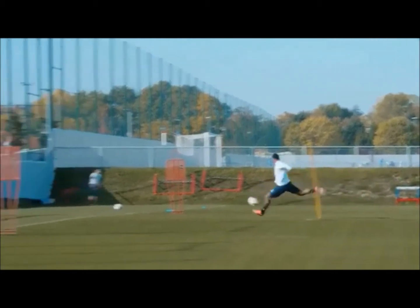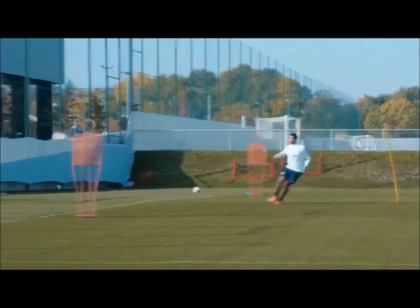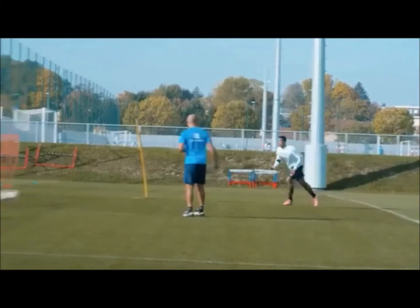Now the main thing that I've picked up here on Memphis Depay is finishing. Look at the small steps he takes just before he strikes the ball, when the ball is coming in and he's trying to judge the flight and the timing of the ball.